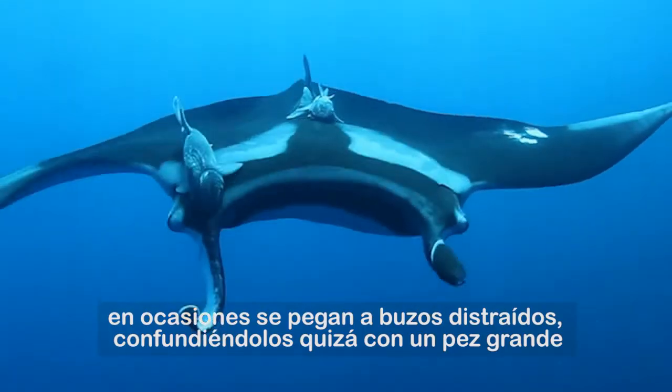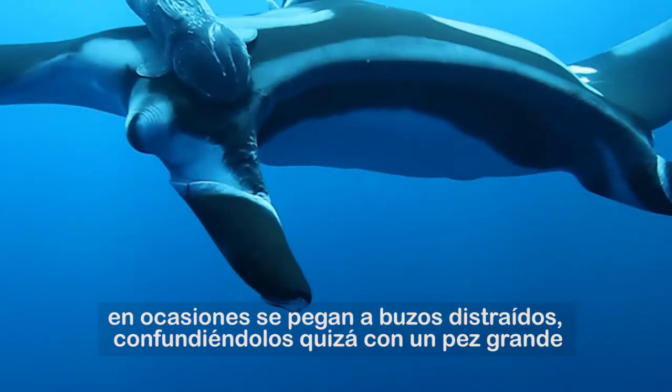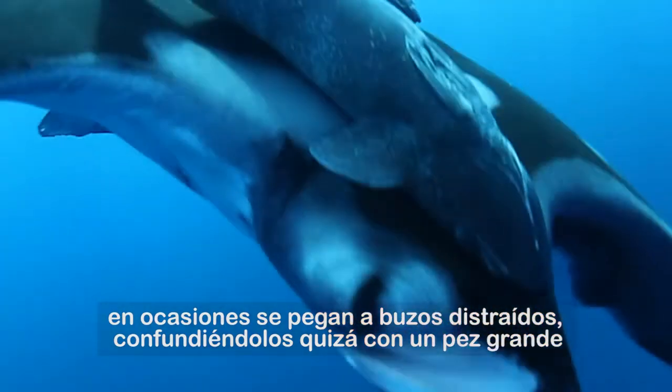On occasion they have attached themselves to divers, confused perhaps with a large fish.